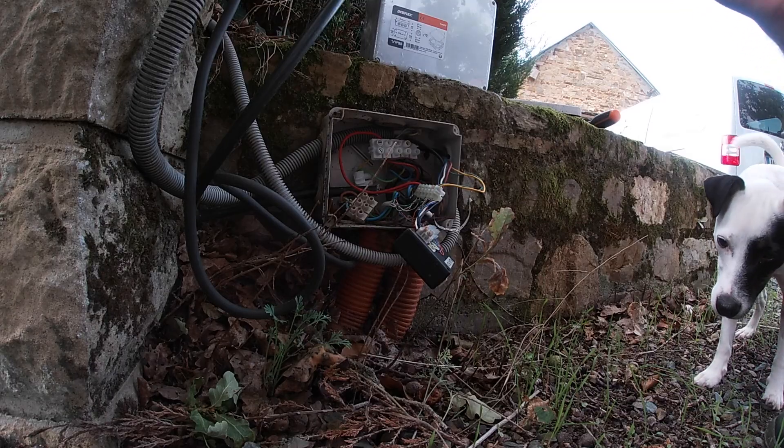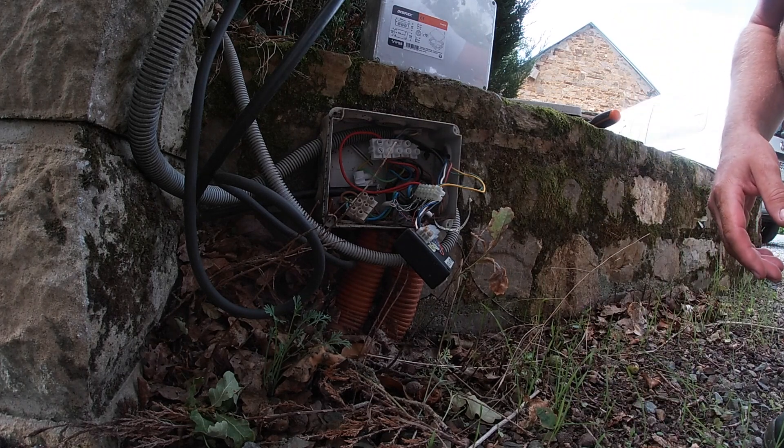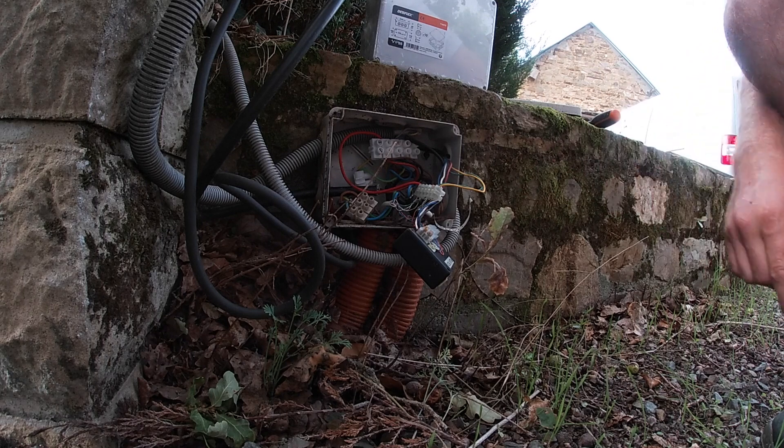First things first — take a picture because this looks like a nightmare. Then we'll have a look and start disconnecting things.